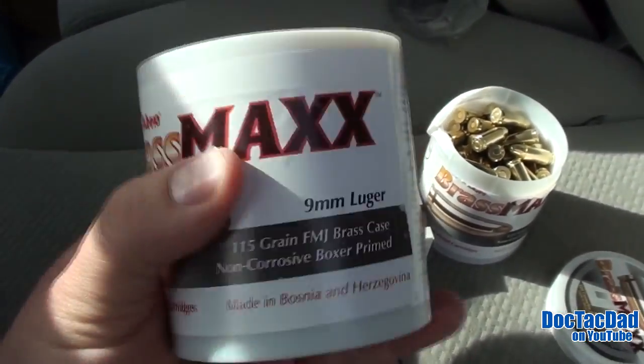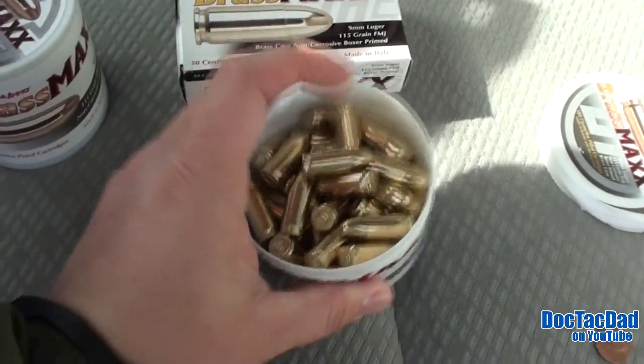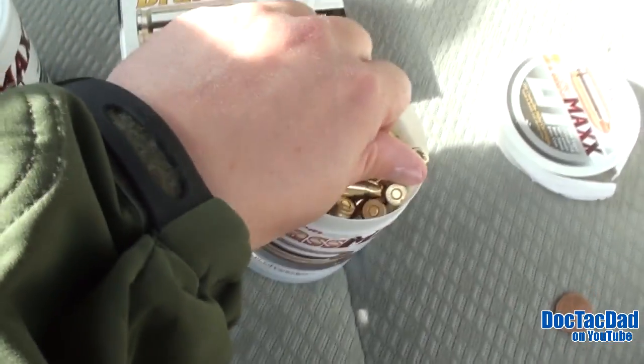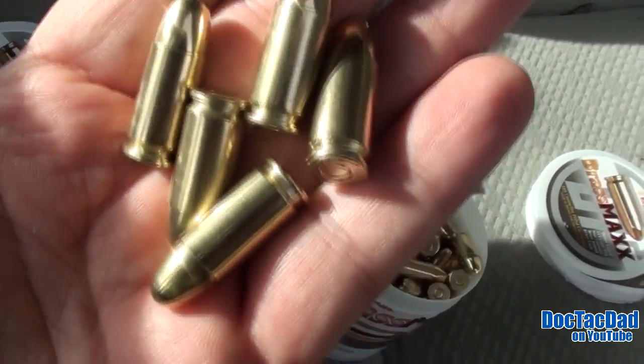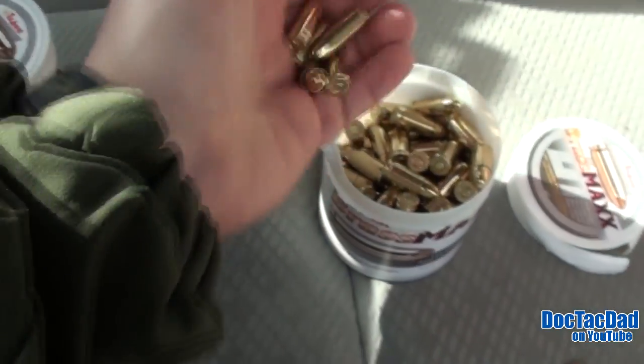I wanted to show you guys what these bulk packs look like — just loose rounds like this. One thing I like about the Tula Maxx is that it seems to be really, really high-polished ammunition. Really nice looking rounds.